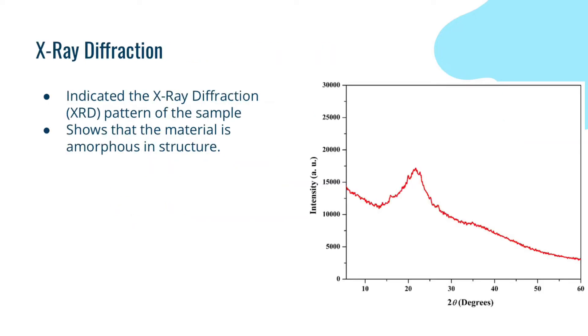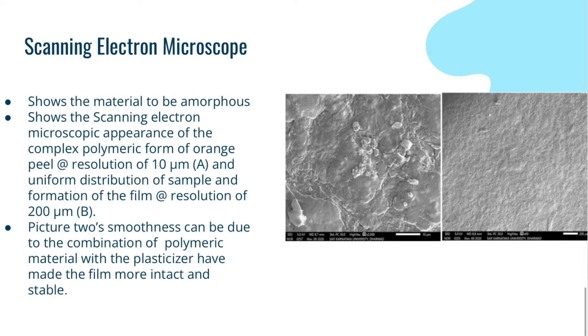This was the result of the X-ray diffraction of the biomaterial. As you can see, there's a spike that implies that the material is amorphous in structure. Using the electron microscope, scientists were able to look a bit more into the surface of the material.